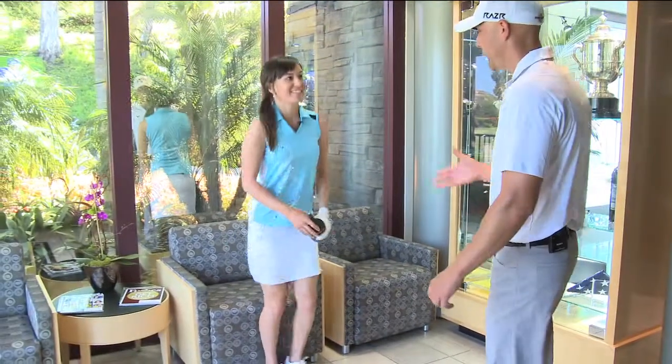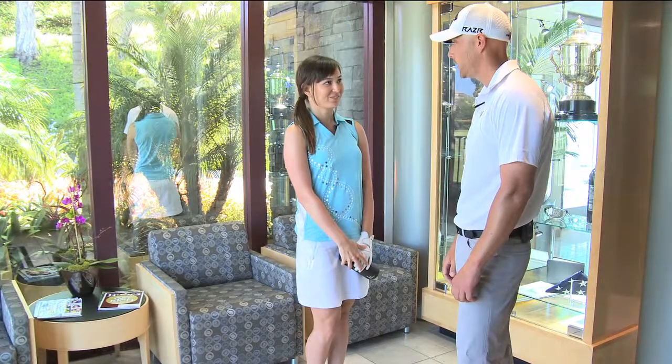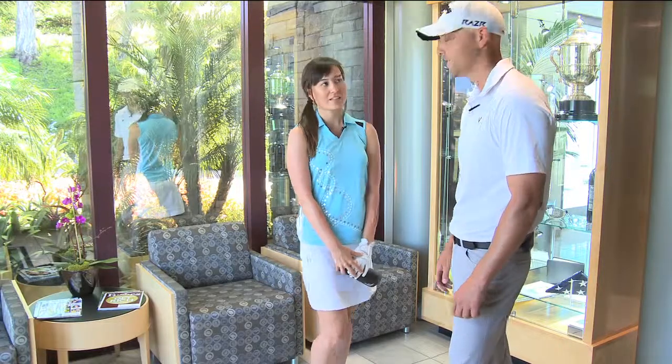Hi, Kim. Hi. How are you? Good. My name is Garrett. Hi, Garrett. Nice to meet you. Welcome to Callaway. Thank you. So I understand we got to get you a new set of clubs today. Yes. Excellent. Well, let's get to it. We'll start outside on the range. All right, let's go.